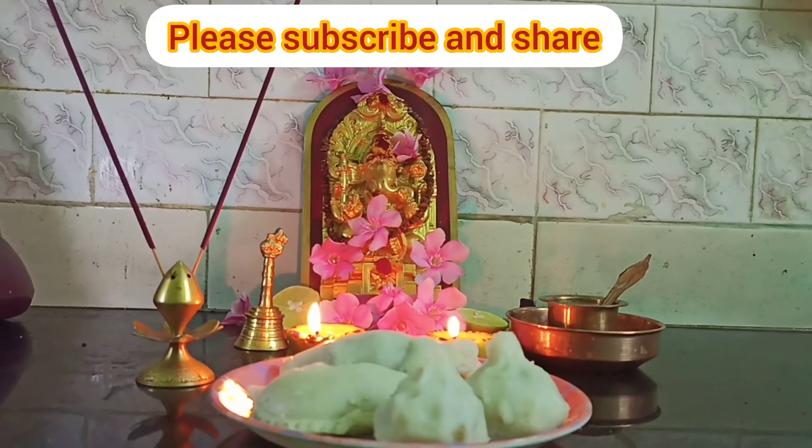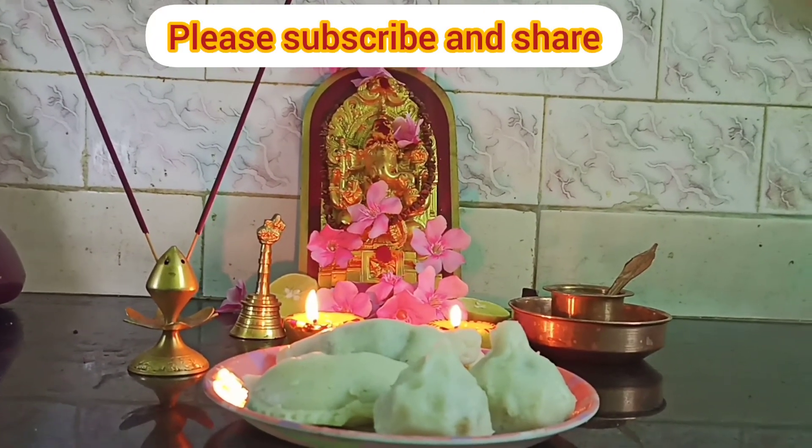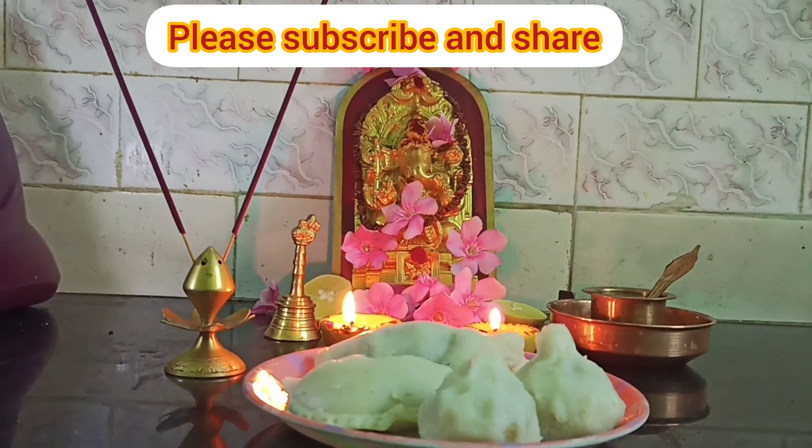If you like this video, please like, share and subscribe. Thanks for watching.